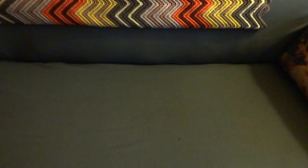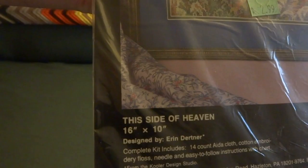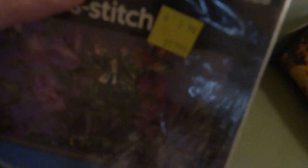At the regular Goodwill I got this cross-stitch kit and its name is "This Side of Heaven." I liked it because it looks like a farmhouse next to a brook. That was $2.99 — the Goodwill sticker said $2.99 and the original store sticker was $17.99, so that was a real good deal.